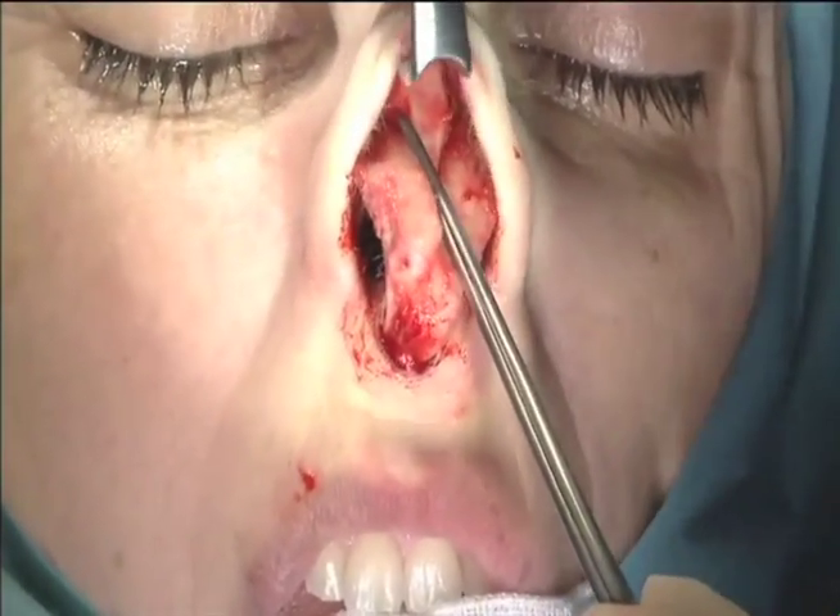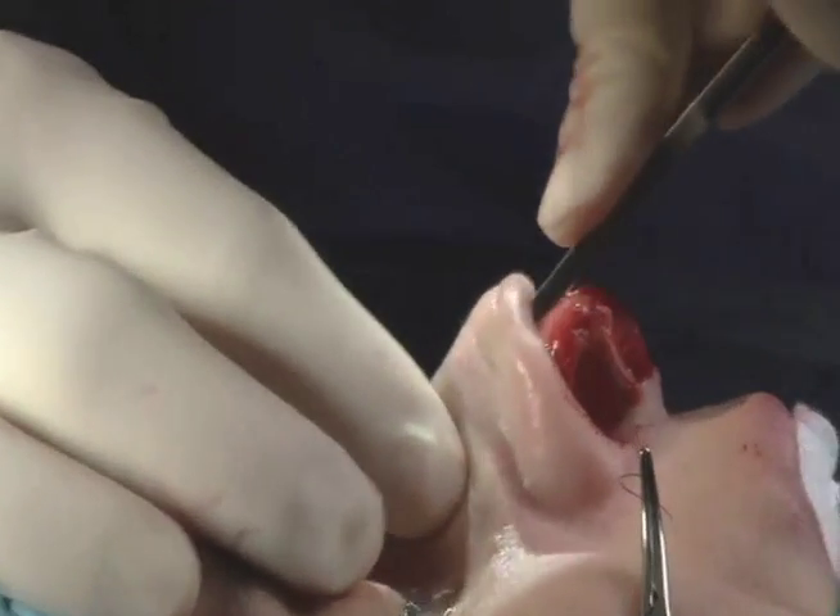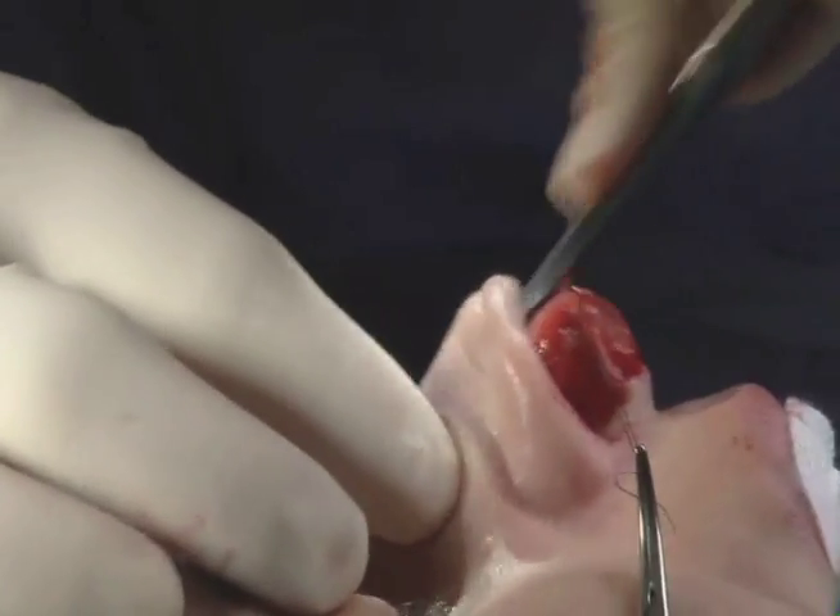Next we reduce the hump. Here I'm using a rasp, which is actually a nasal bone file. Sometimes we use an osteotome — another technique.